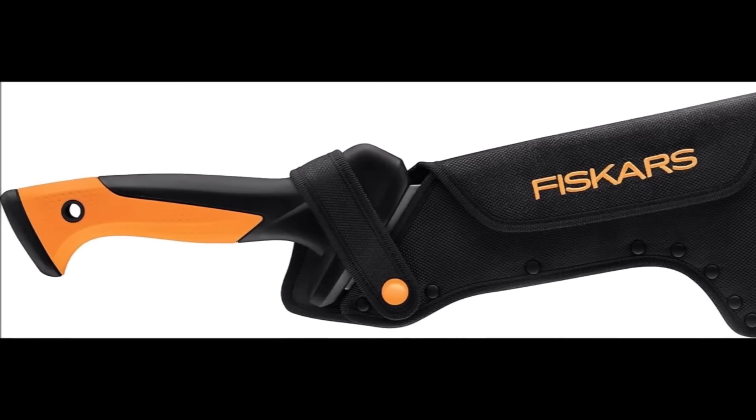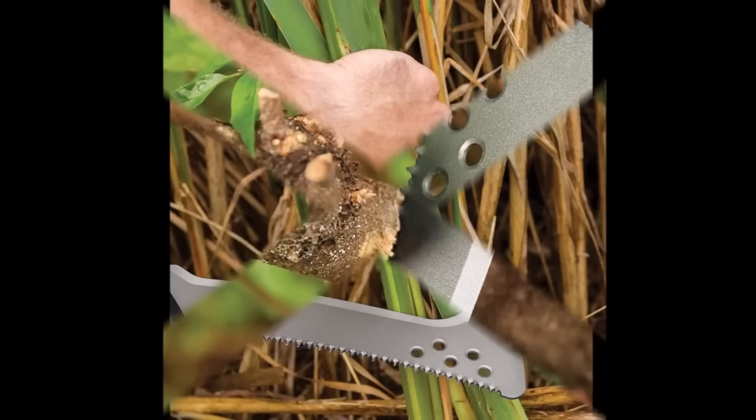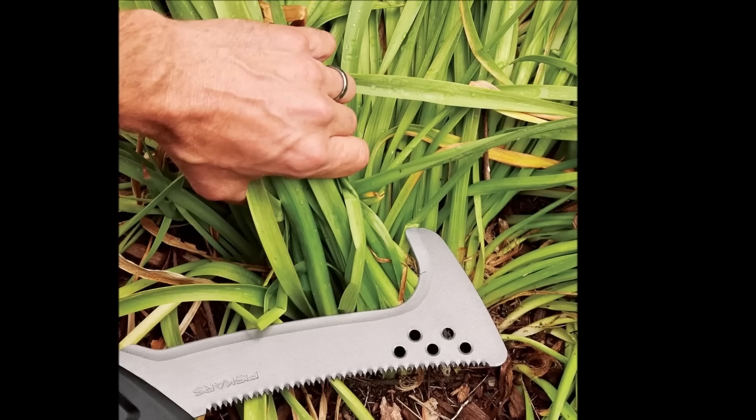The Fiskars 18-inch Billhook Saw is a versatile tool designed for tasks like trimming shoots, sawing branches, and cutting vines. Its 9-inch hooked blade is suitable for pull cuts and clearing vines, while the coarse saw edge works well on fibrous plants and woody branches.